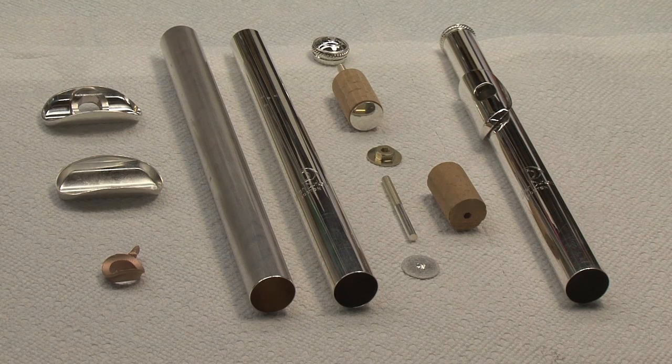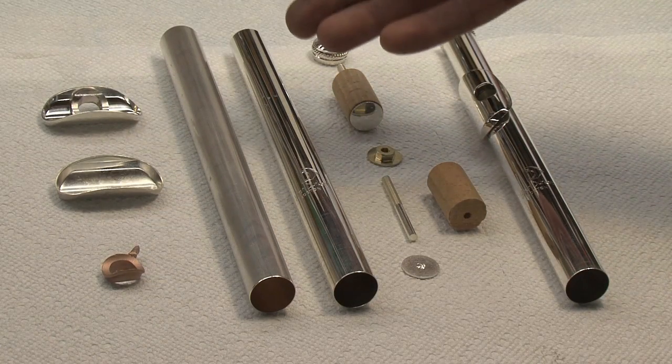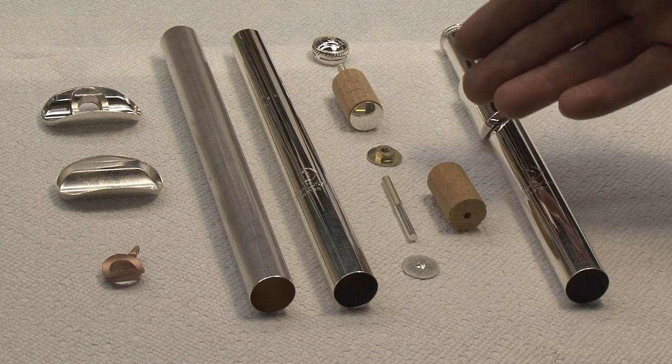These are the components of the flute head joint: the riser, the lip plate, tube, crown, and cork assembly.